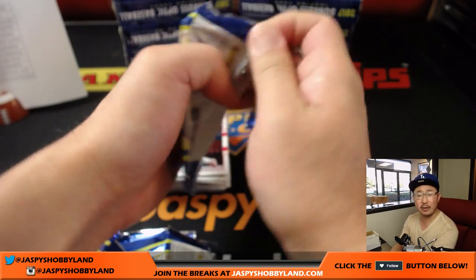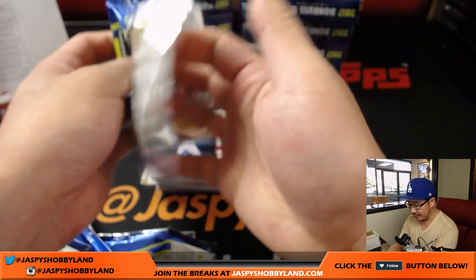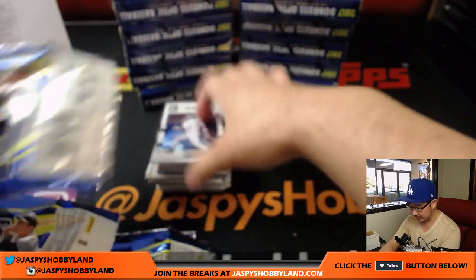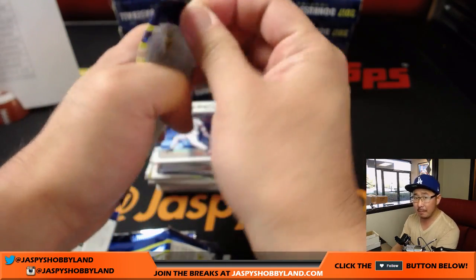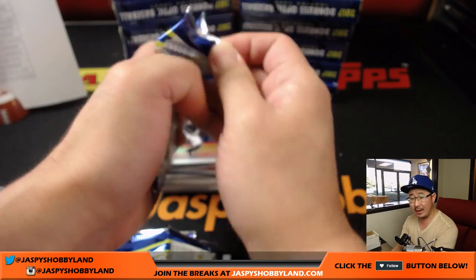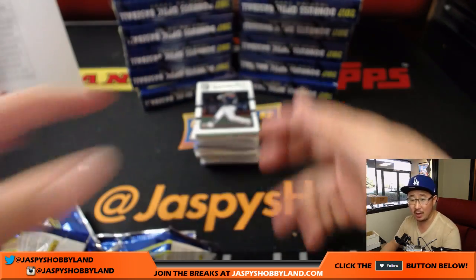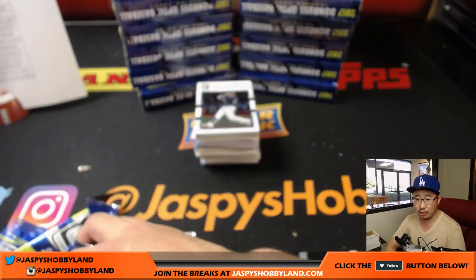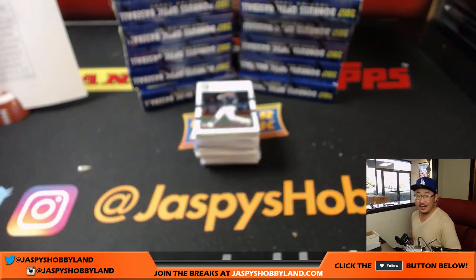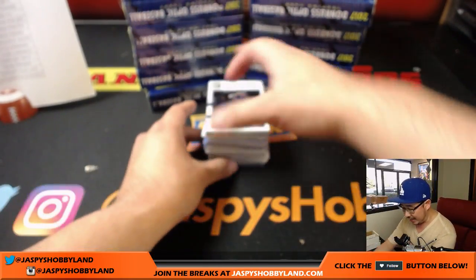We do have another case, so once this break is done we'll post another case on jazpyshobbyland.com. We're thinking ahead to what we want to do after this — possibly some football. We've got Gold Standard Football as well as Majestic Football on the site. We also have Topps Chrome Baseball random edition — an eight-box random team case break number two for $79.99 a spot. Get the Yankees for a fraction of the price. Good luck everyone.